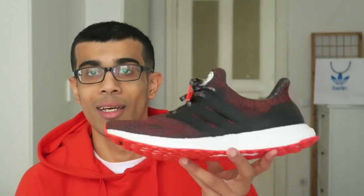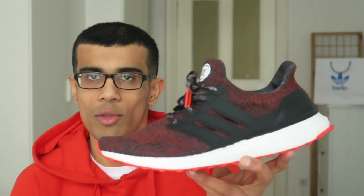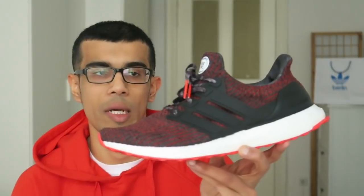What's poppin' YouTube? It's your boy JD here, coming at you with another review. And today we're going to be reviewing a pair of sneakers that I think is seriously slept on, and that is the Adidas 4.0 Ultra Boost in the Chinese New Year colorway.